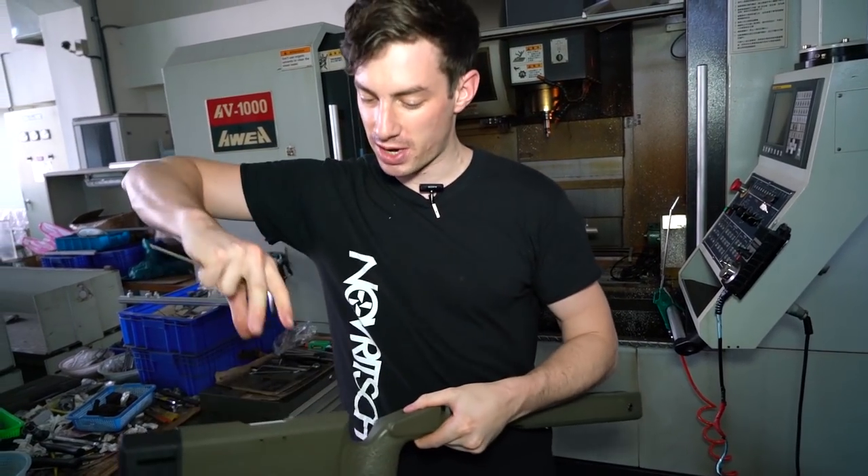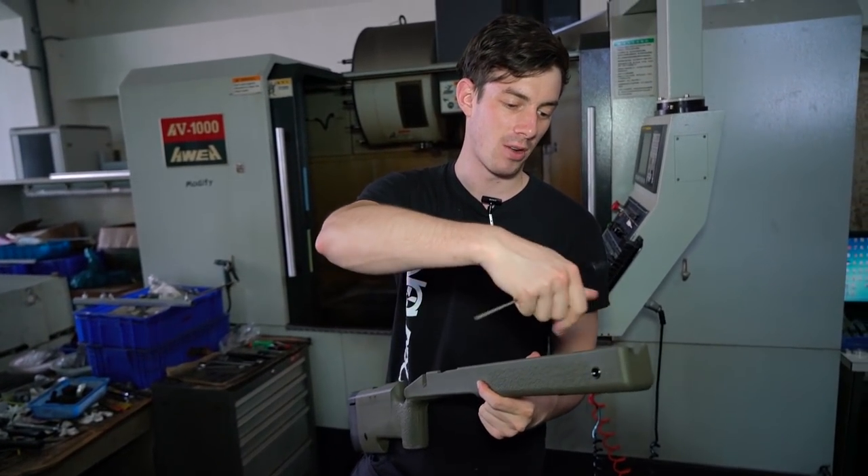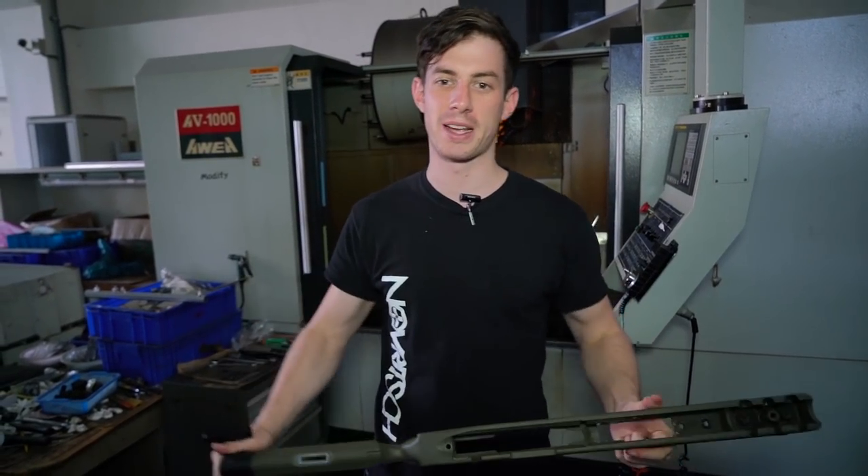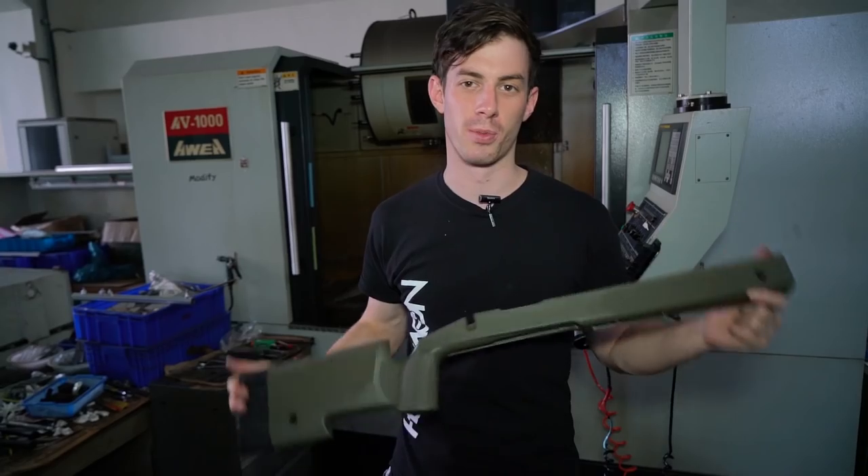Obviously later on the G-Crest will go on top. Then we will insert either the rail or the plastic piece depending on what the customer ordered. Then it's into the package and sent to customers all over the world.